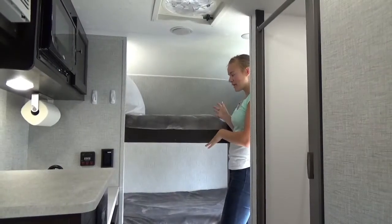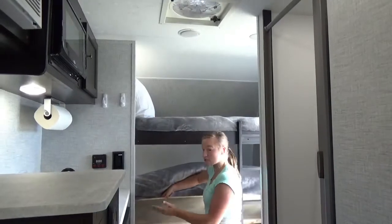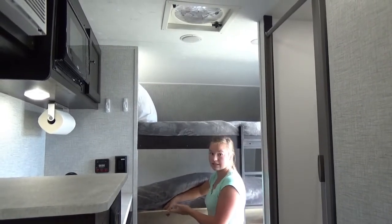Over here we have your bunk beds, and under the bottom bunk bed we have extra storage for any gear you need to bring with. We also supply towels, paper towels, and toilet paper, as well as cleaning products.